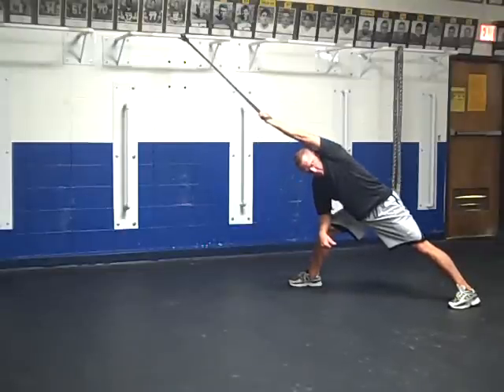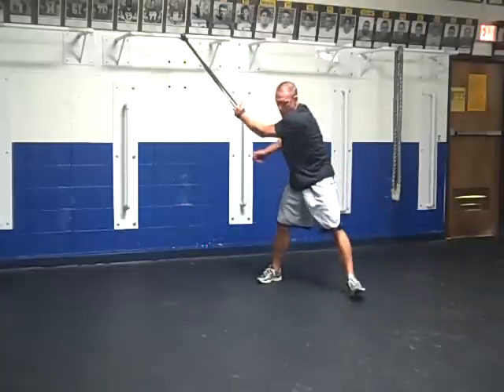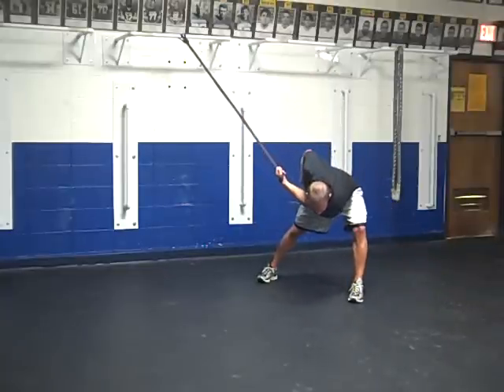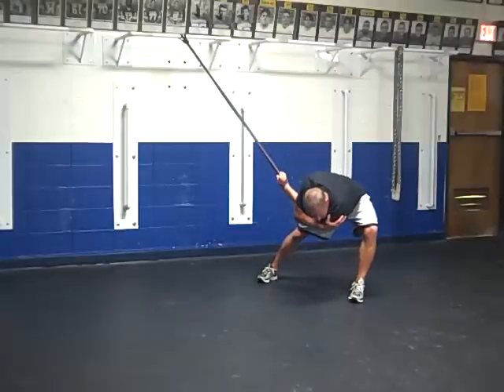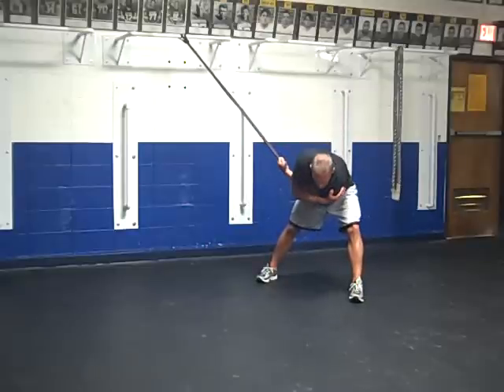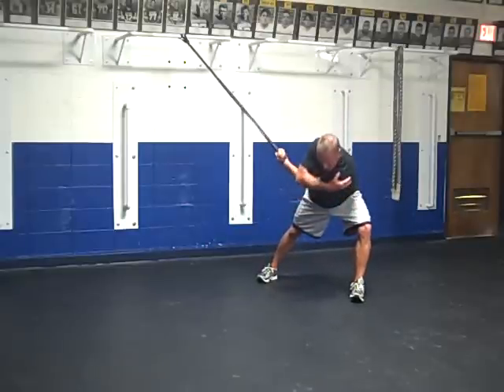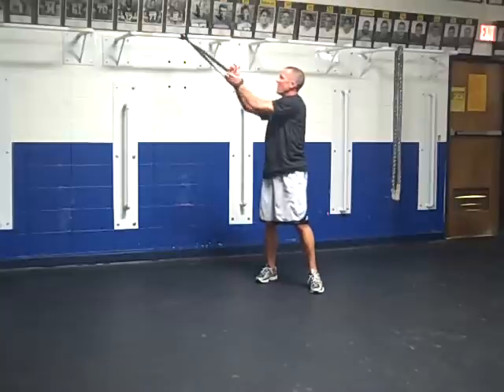All I do is just move my body around in different positions. I start in the sagittal plane and rotate in and out of it, so I pair rotation with sagittal. Then I go into the frontal plane and put rotation into it. I typically stretch one hand at a time, so that allows my opposite arm to come in and do some soft tissue mobilization to the shoulder.